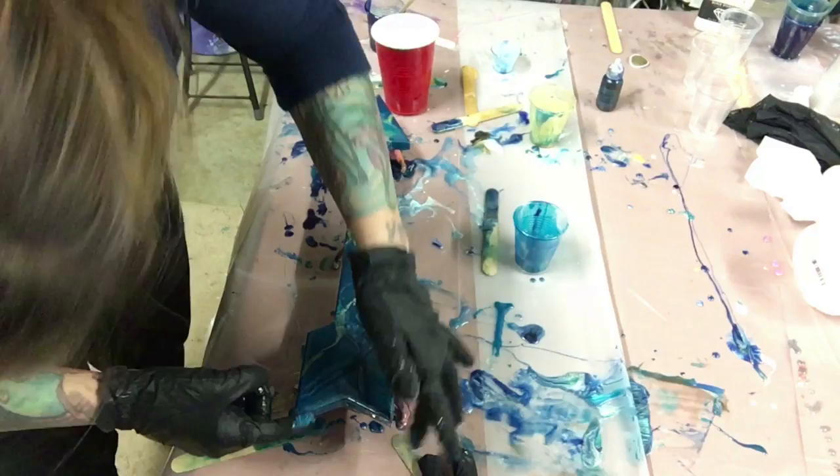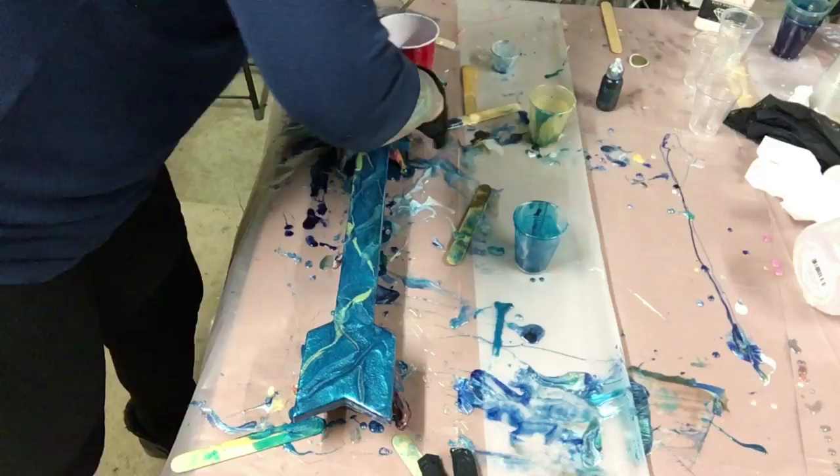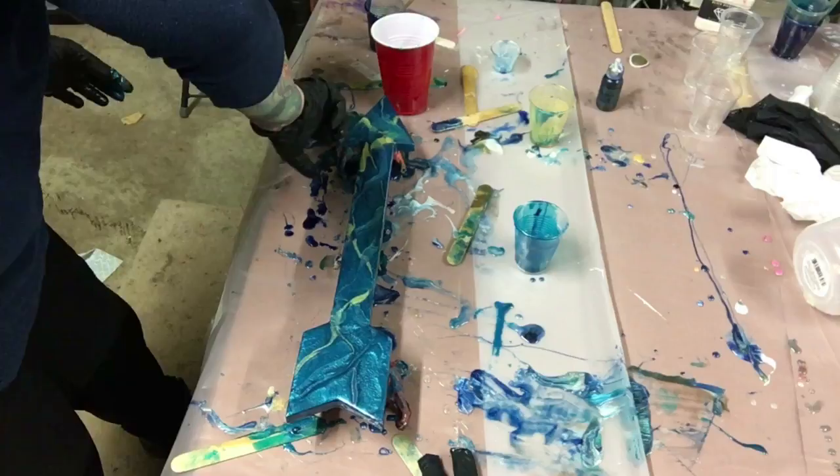Right now I'm just working on the edges, just trying to get all the edges the best I can, because when it's hanging on the wall you don't want to see the bare wood. So I think it's going to look really good.